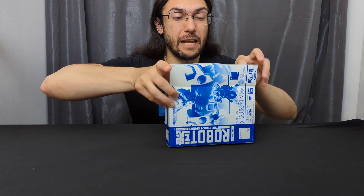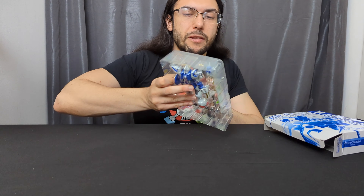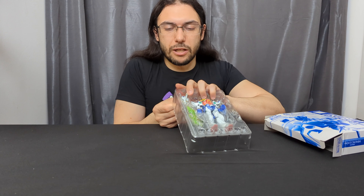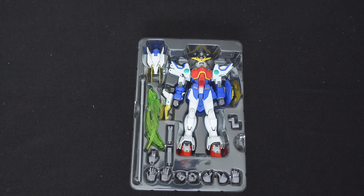Unfortunately there's not a Robot Spirits or Metal Robot Spirits of that figure, so the next best thing would be the Altron, which I also don't have. I guess the next best thing after that would be the Shenlong, which I do have. I think this is another one where the price has gone down a bit.